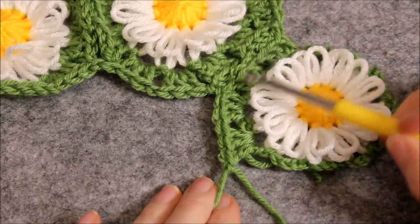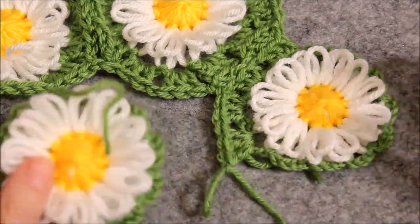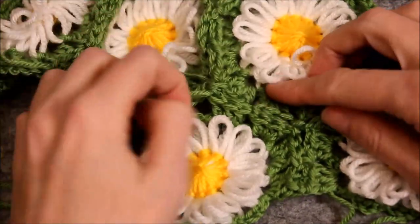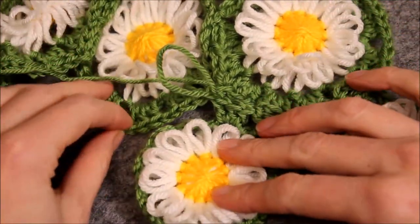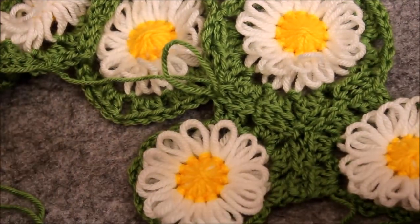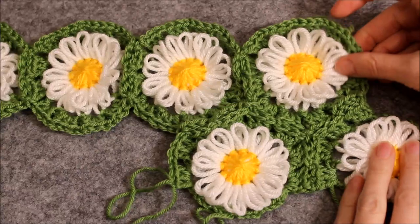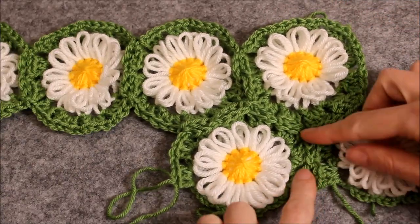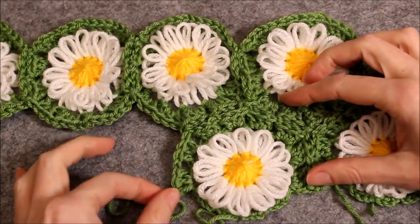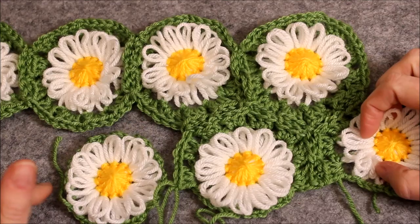We will keep going the same way we did so far, except that in the second row there will be more places where you will have to connect the flowers with a slip stitch. Because in the second row we won't just work around the flowers — we will also connect them to the first row. There where the flowers meet, just as before you make a slip stitch into the chain stitch opposite.